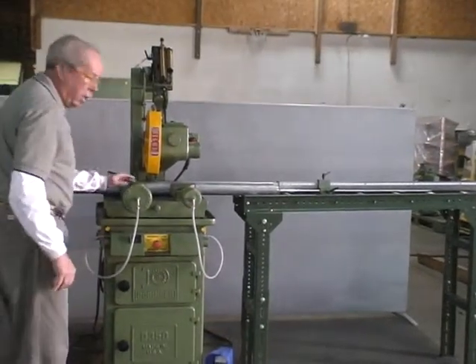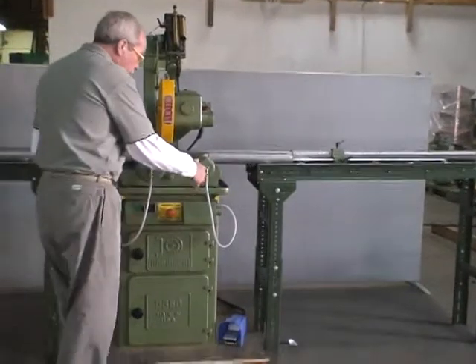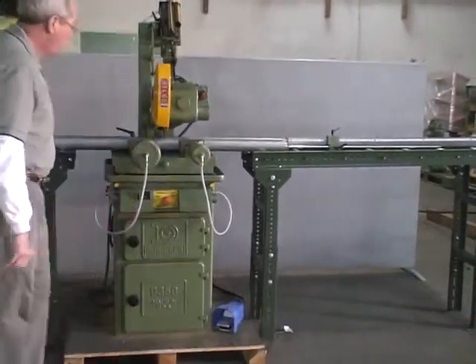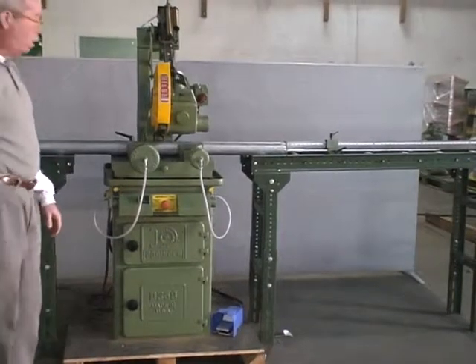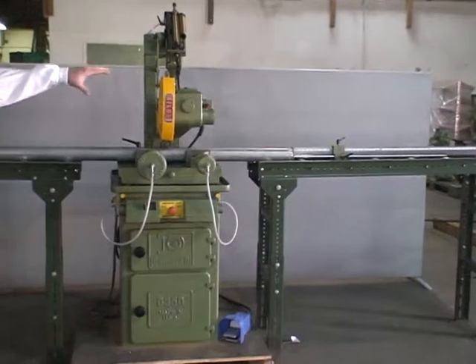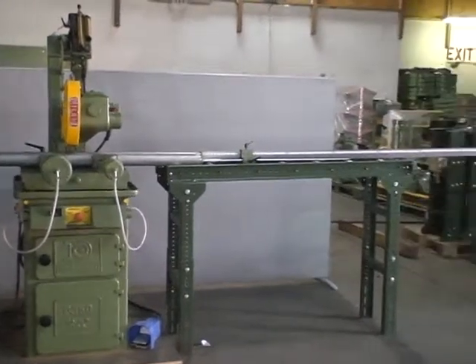We also offer the optional foot pedal. Instead of pushing the two buttons, the operator just steps on the foot pedal. The head comes down, cuts the material, and then retracts. We recommend getting the length stop with a 10-foot roller table on one side and a 10-foot roller table on the other side.